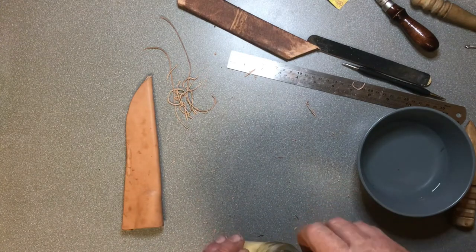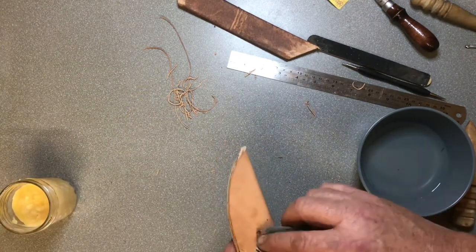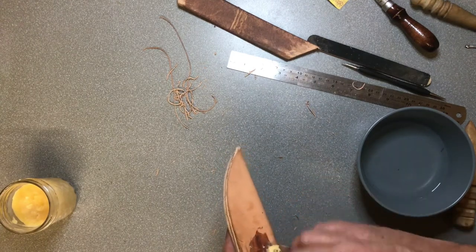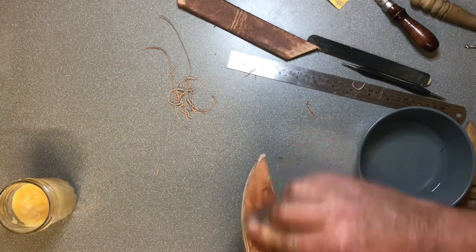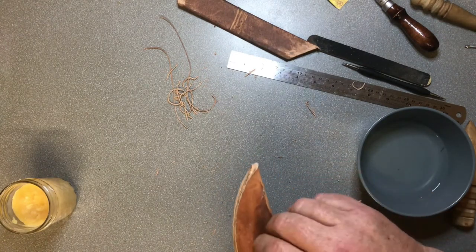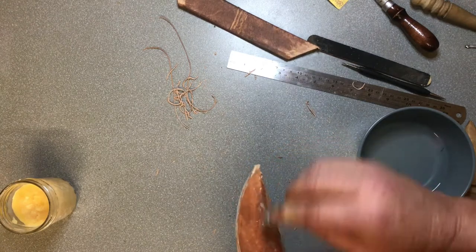Next we'll do our sheath. Now, when you're working the leather, what you do to one section you keep going through. So I want to take it right out to the end - don't want to get it in our gluing spot.